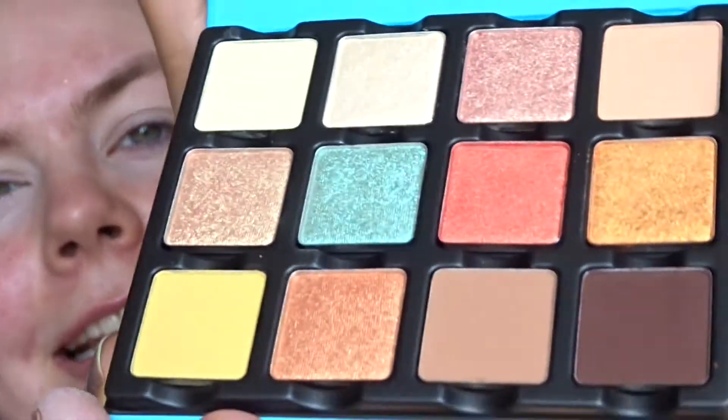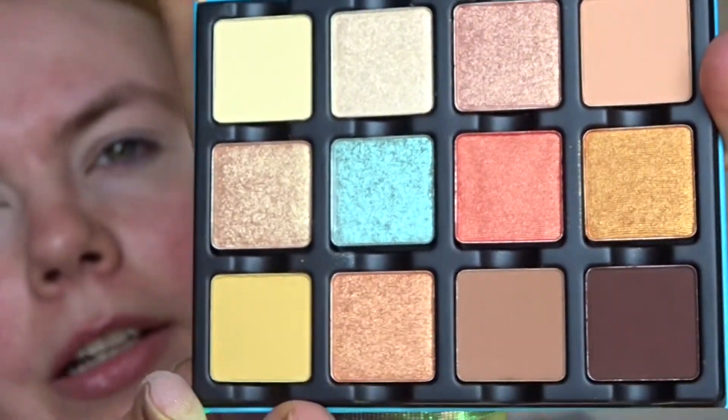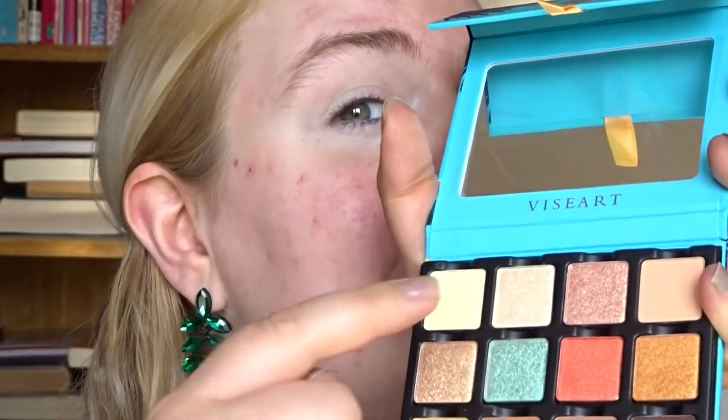So now let's jump into the demo of this look, and then I'll share my final thoughts on whether I think this is worth picking up. Let's get into the demo of this beautiful eyeshadow palette. These are the shades, and since I'm wearing these earrings I thought I'd go for the blue shade — I think that's what everyone is curious about — so we'll do blue and yellow.